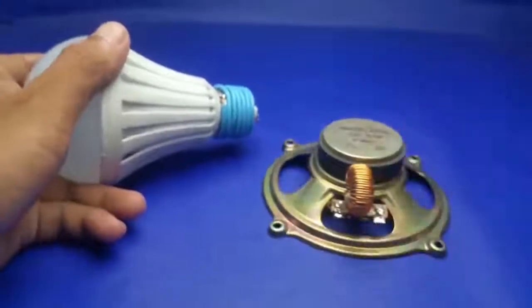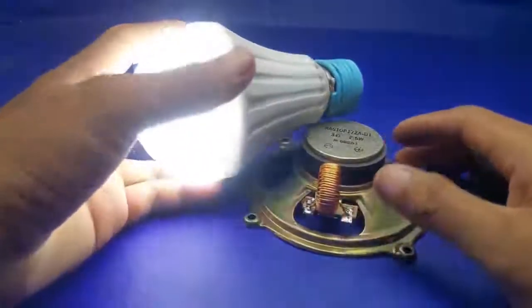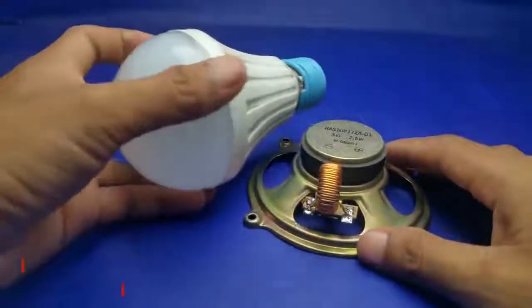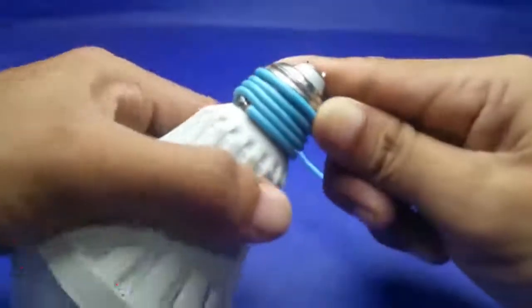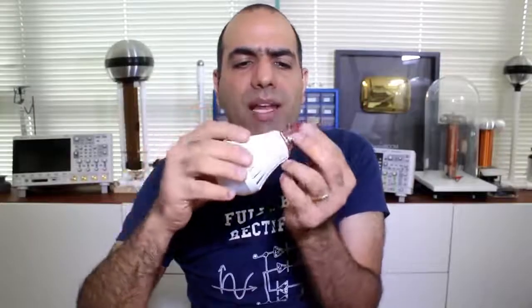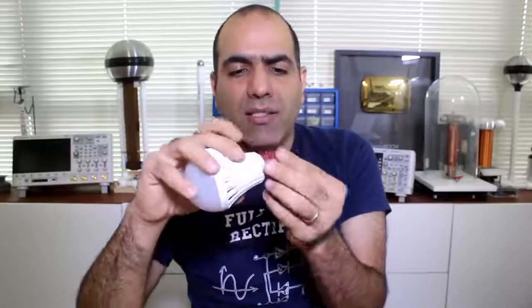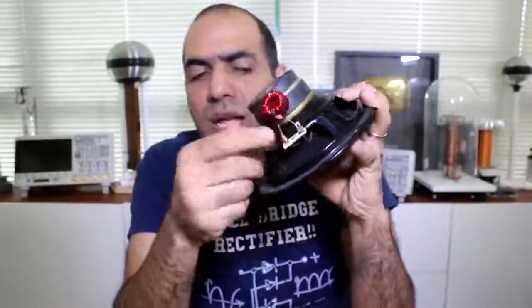Another method is to add the available acoustic energy in the air to the mix. There is noise in the air, so we might as well use it. This guy uses a speaker and a coil around the base of the lamp to do this in a simple way. I also put a coil around the base of my lamp, connecting it to the contacts.